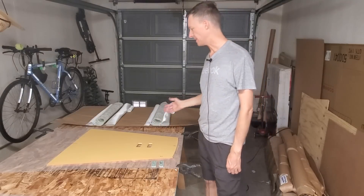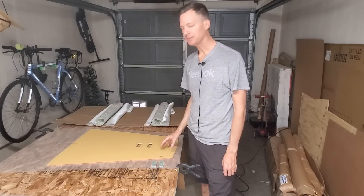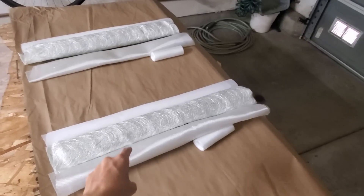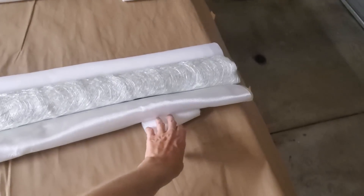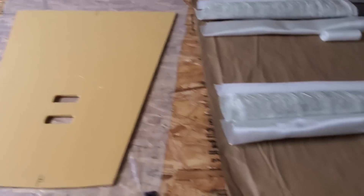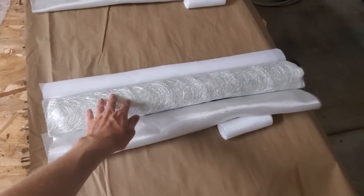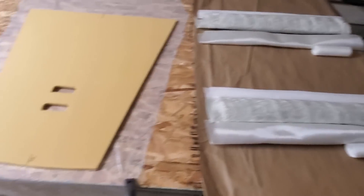I've got everything I need laid out now to laminate the center foredeck panel with some fiberglass. Let me show you the layup schedule I'm going to do. This is for the top side and this is for the bottom side. We're going to do some six-inch, six-ounce cloth running right down the middle, then a layer of six-ounce cloth on the whole thing, a layer of 1708, and then the peel ply. I've got that for both sides all ready to go.